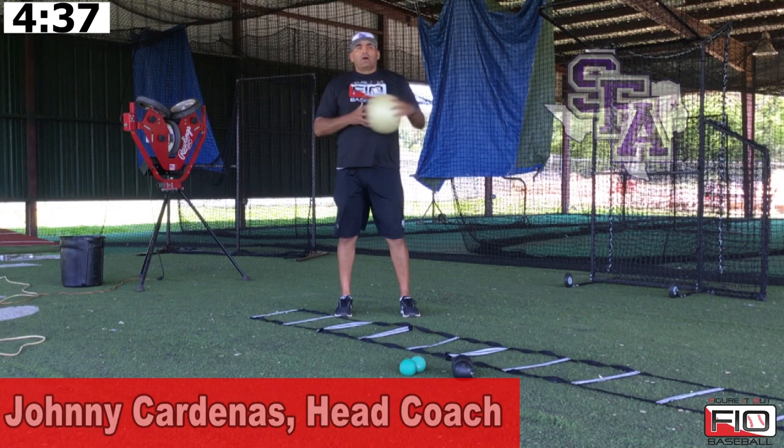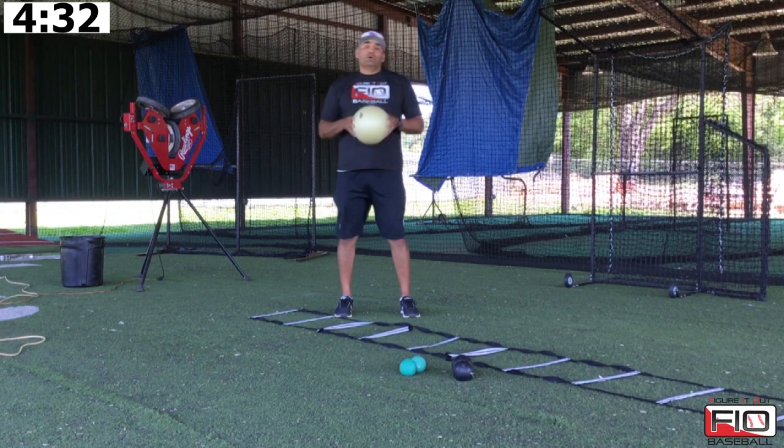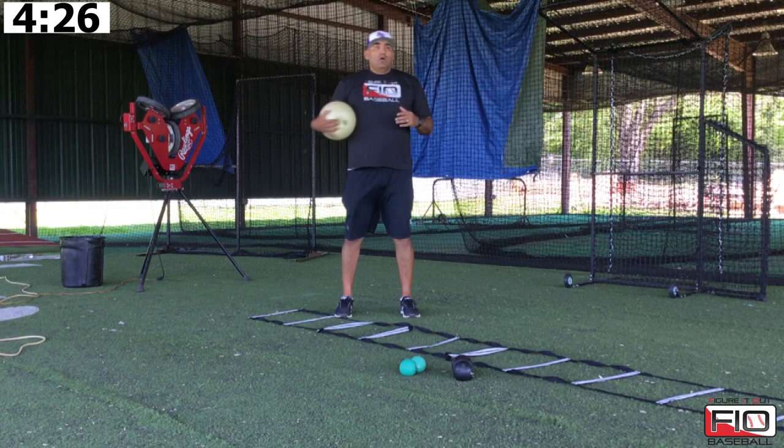One of the biggest drills that we do here on a daily basis is our connection ball drill. We do it pretty religiously to try to get us in what we call the fighter pose. The fighter pose is the pose that we get into as a catcher before we throw.